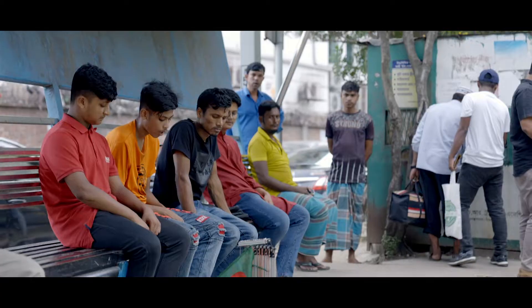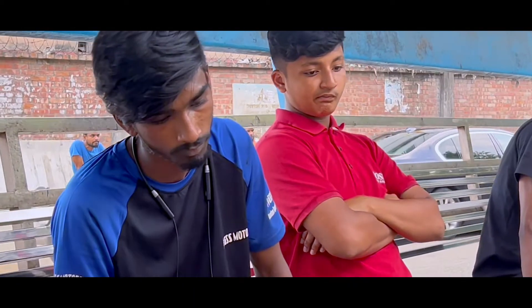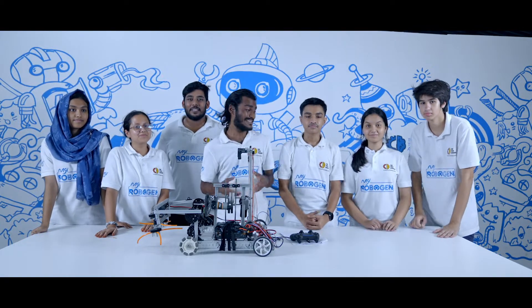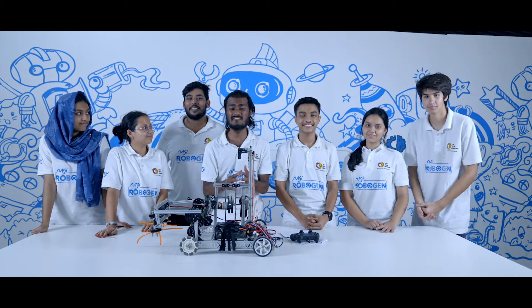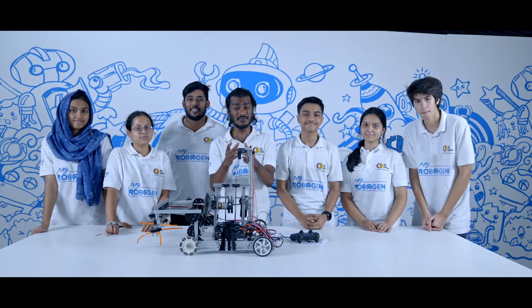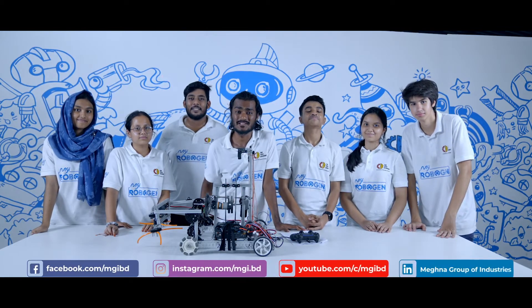We just witnessed how the public reacted to our robot, and now I believe we are ready. Let's go break boundaries — let's go to Geneva, France. We have high hopes for our creation, and the excitement of these students is taking us to the moon. We are more confident than ever before. Please pray for us so we do well and can make you and Bangladesh proud. Keep an eye on MGI's social media pages for more updates.